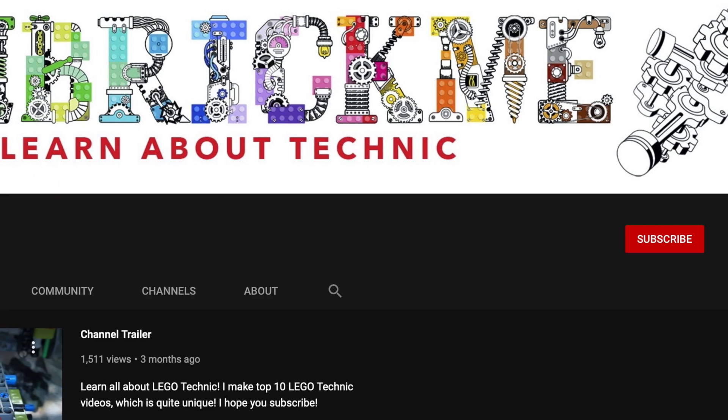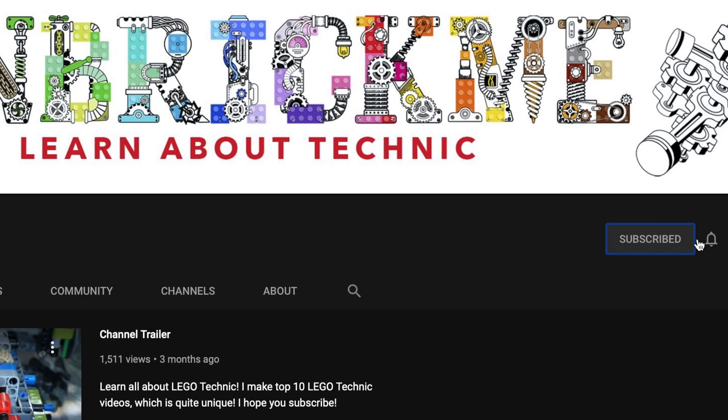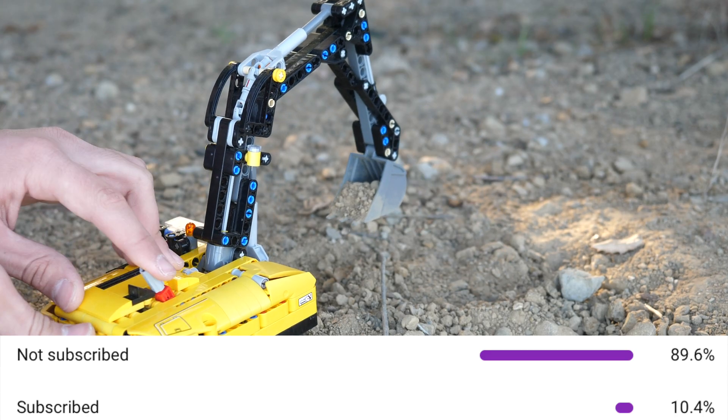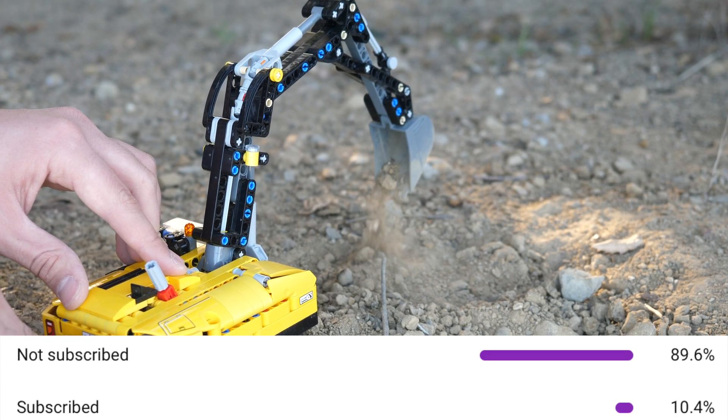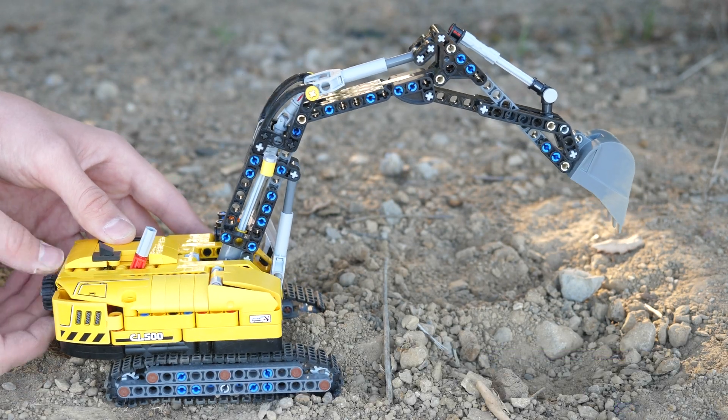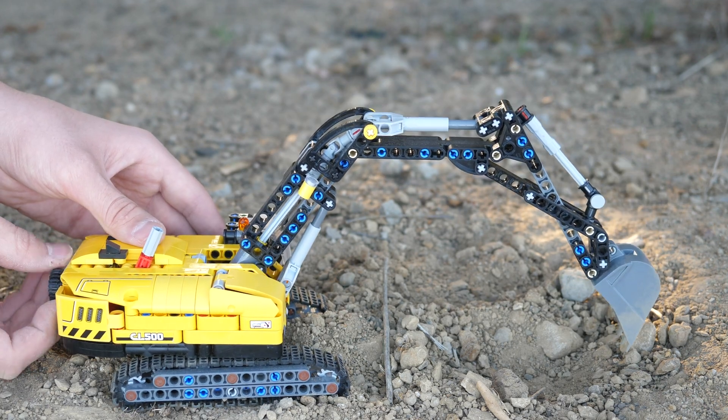If you're enjoying this video so far, make sure to subscribe so you can learn all about LEGO Technic. Only about 10% of you are actually subscribed, so let's get that number a little bit higher — but no pressure.